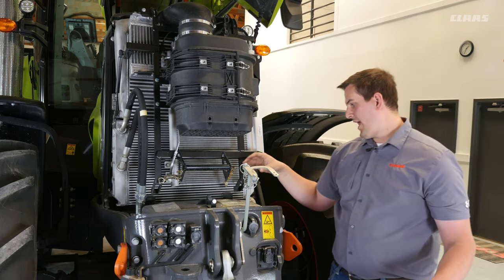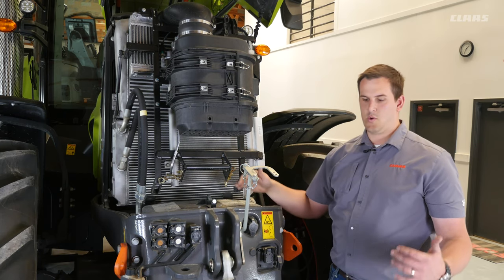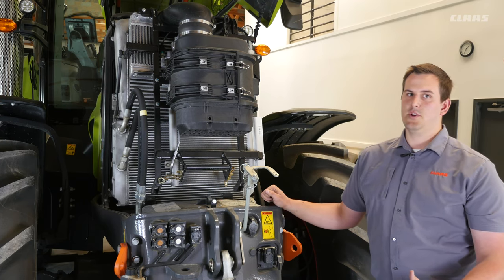Finally, underneath here we have grease points for the front of the tractor if it's equipped with a three-point hitch. These are a great place to start before you get going on the day to make sure everything is good and ready to go.